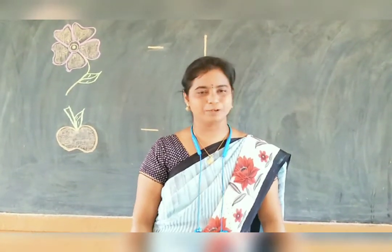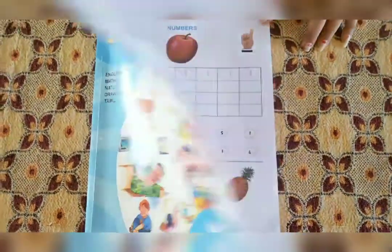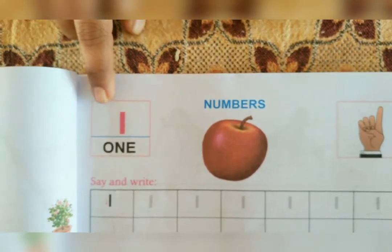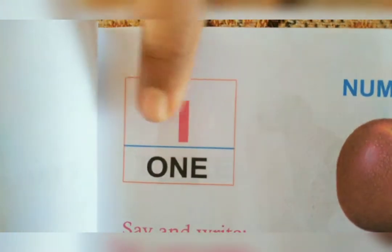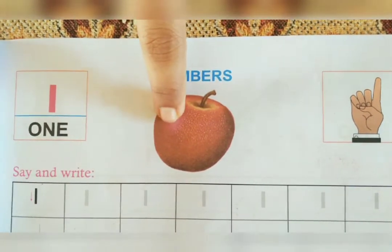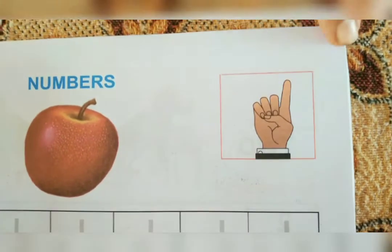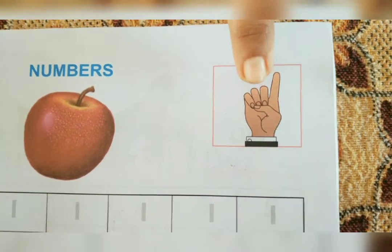Now we are going to see book pictures. This is our term book. Take page number 37. Today we are going to see numbers. What is this number? 1. What is this number? 1. Here we can see an apple. How many apples are there? There is 1 apple. And also we can see fingers. How many fingers are raised? There is 1 finger raised.